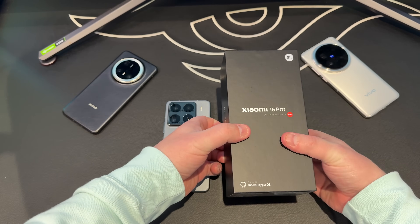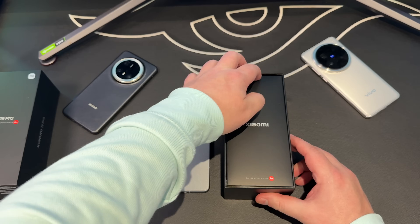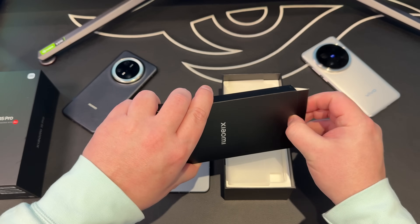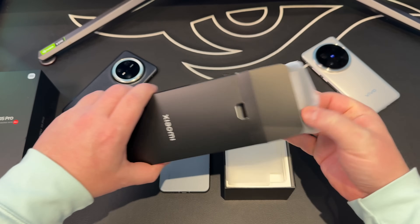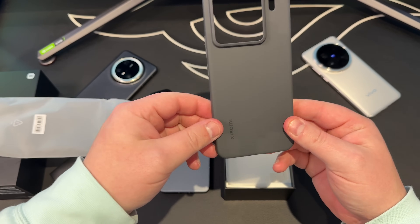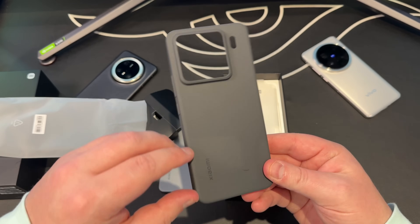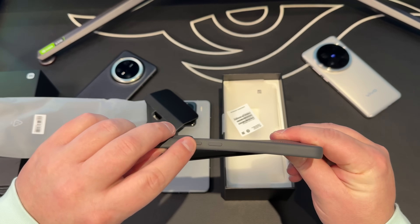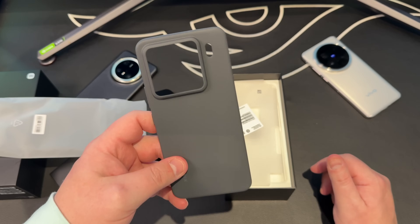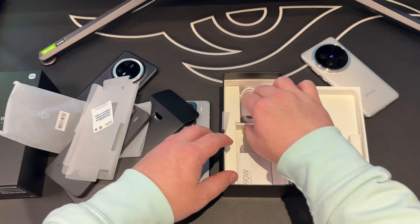When you buy the device you'll be presented with the usual Xiaomi black box. With this being the Chinese version, you get absolutely everything included — starting with the manuals and a protective case. One thing I love about Xiaomi is they include a premium silicone case, not the clear TPU one that goes yellow. This is a premium silicone case which protects the edges, has buttons, space for the charging port, and that huge square camera bump.